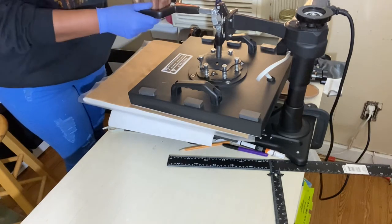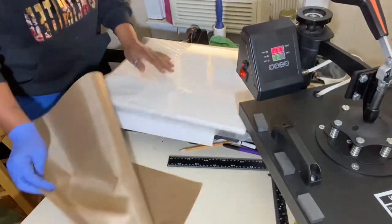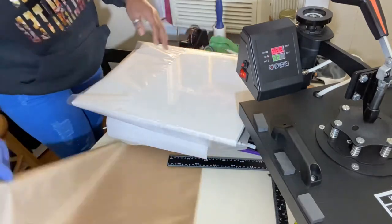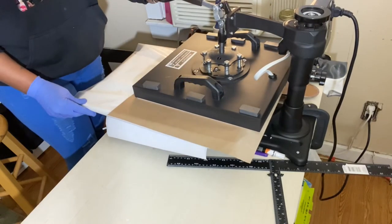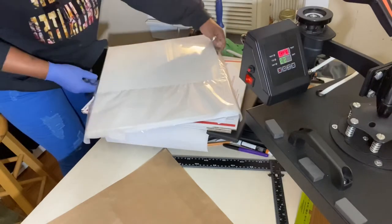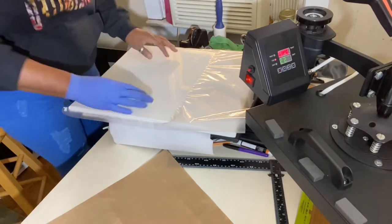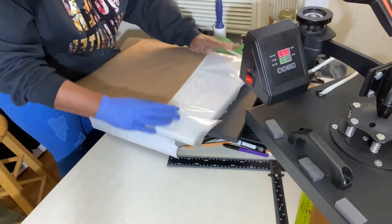I just really tacked the lamination paper down for about six seconds, then I moved the heat press and turned the canvas around to get the other side and tack it down. I saw some corners that weren't actually tacked down, so I went back and tacked that part down. You want this process to be as smooth as possible — the lamination paper to be as smooth as possible — so I straightened it out once again and put my Teflon sheet back on top.